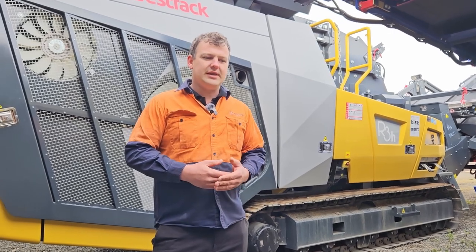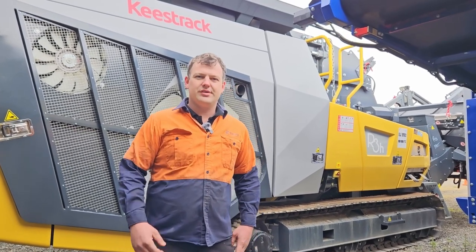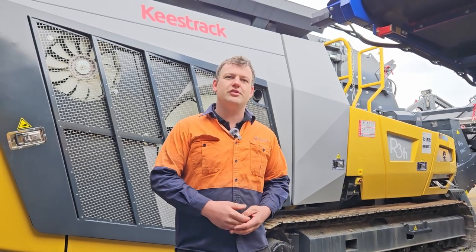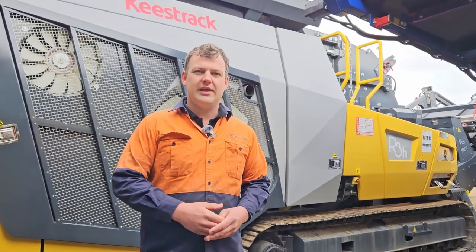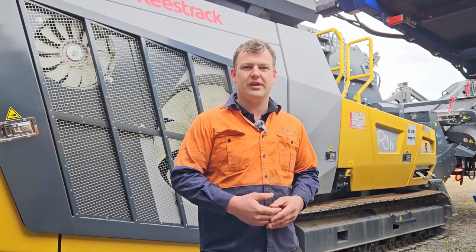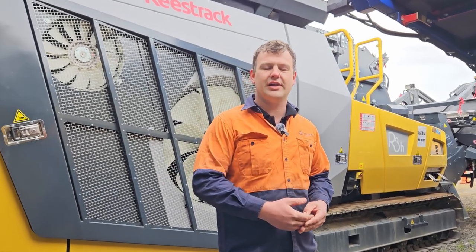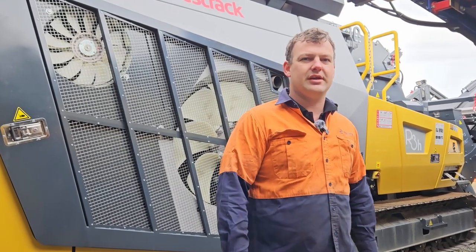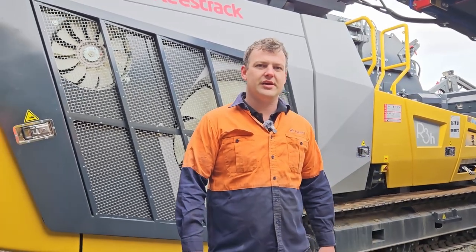The other challenges we had were the operators and training them, so giving them a good knowledge on the machines. Having how-to videos really helped them because they could actually unload the machines before I got to site, and they had everything nearly set up just because of the how-to videos, giving them a clear understanding on the machines.